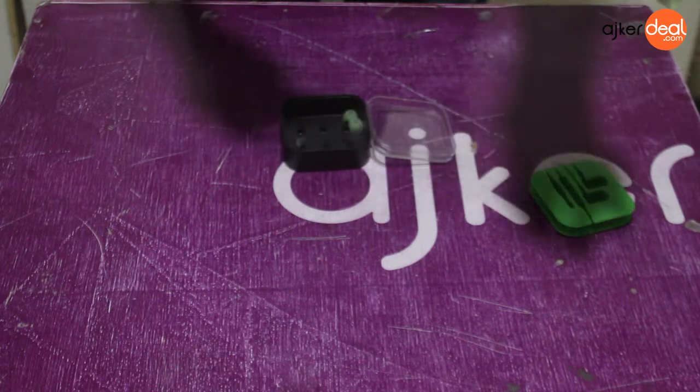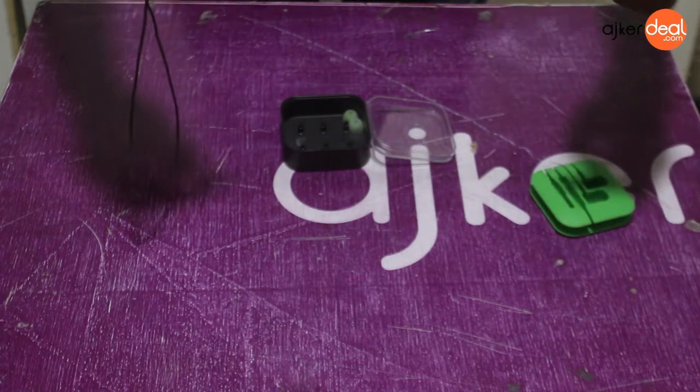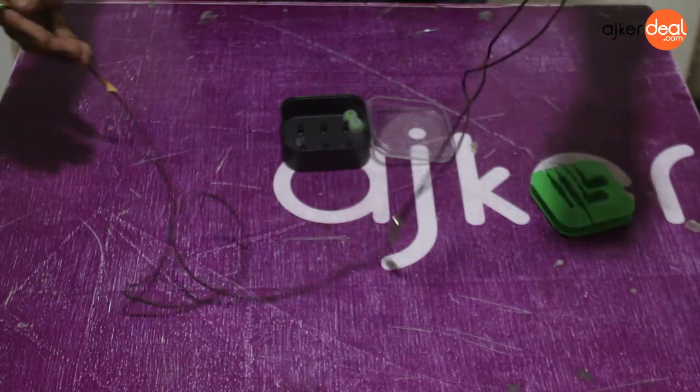The rubberized material is actually fabric. This is the product of the headphone — it's not a good product.